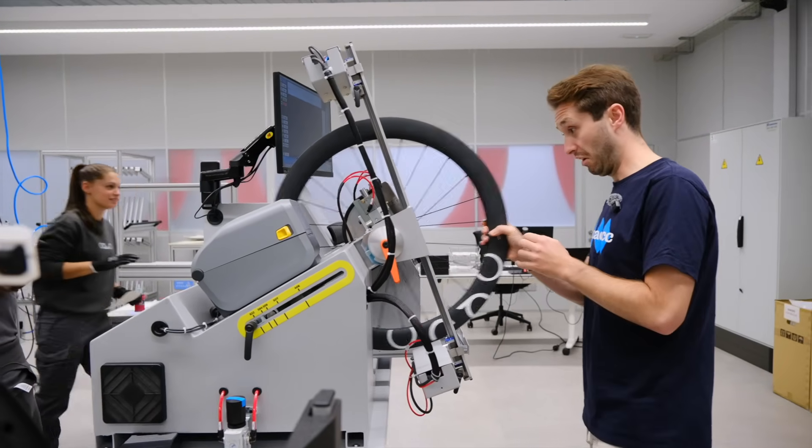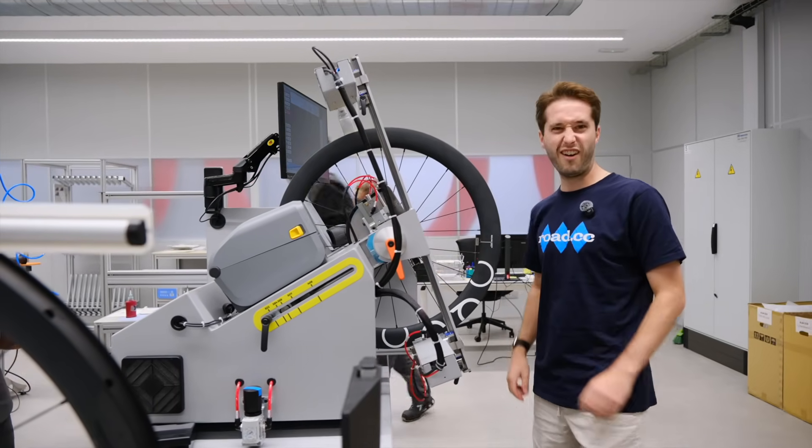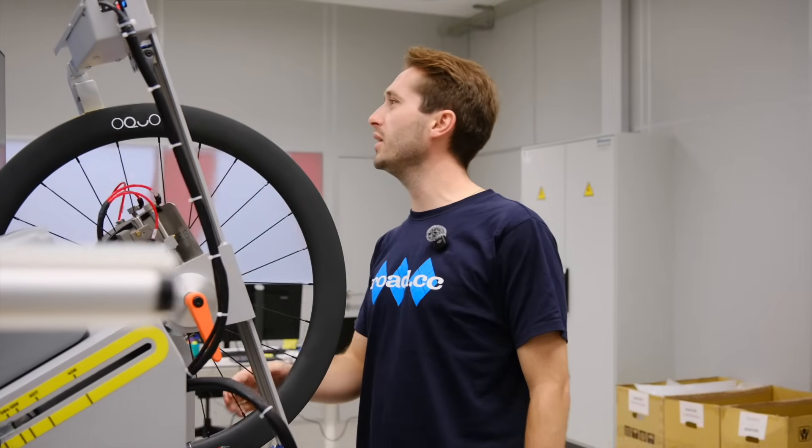And now it's time for the very scary machine, which they've given me full control of. Honestly, I wouldn't trust me doing this. Well, that wasn't so hard — but the machine was very complicated. Alvaro, can you teach me how to use this complicated machine?